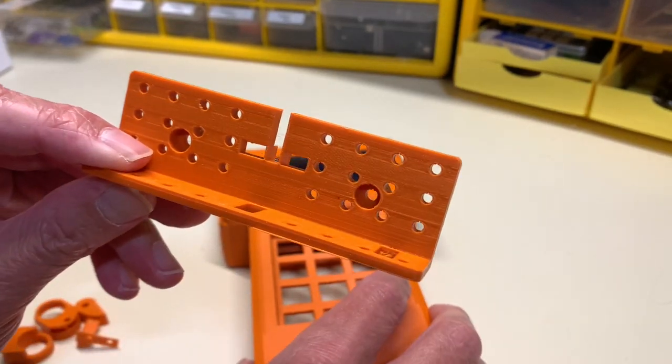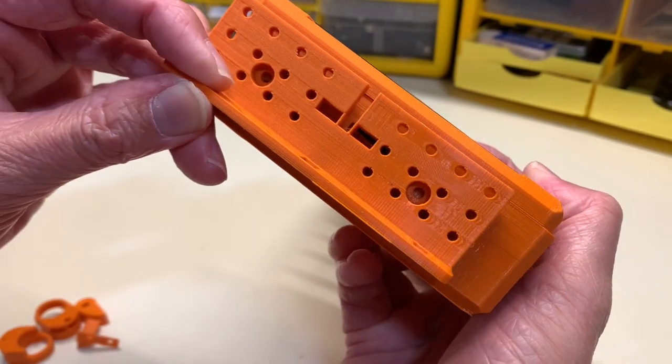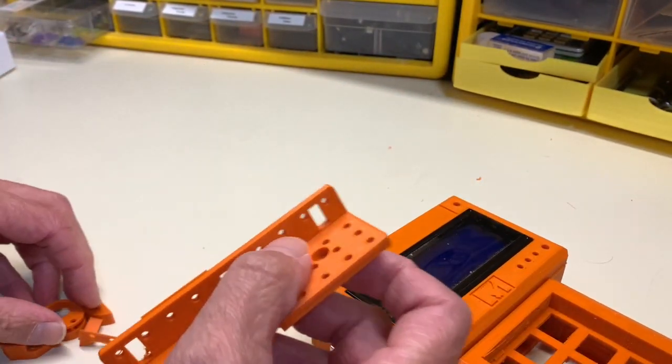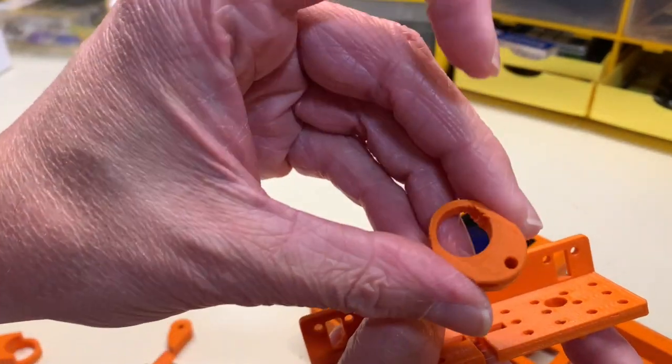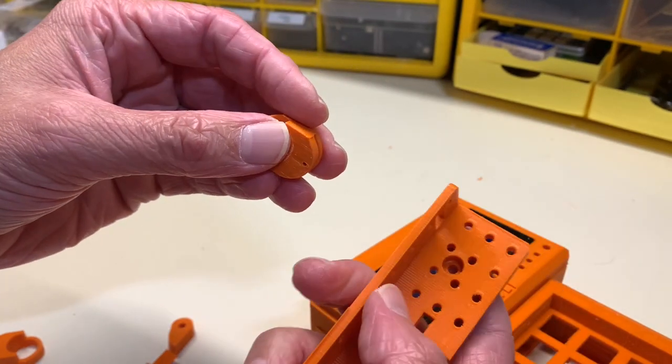An additional modification I made was to the accessory bracket that screws into the head of the Arduino handheld. You see all those holes? That's where PCBs can screw in. And then there's also a hole there to run wires inside the head of the Arduino.